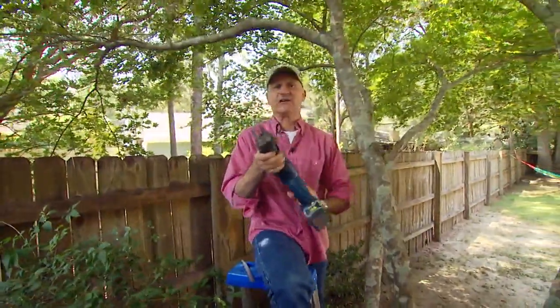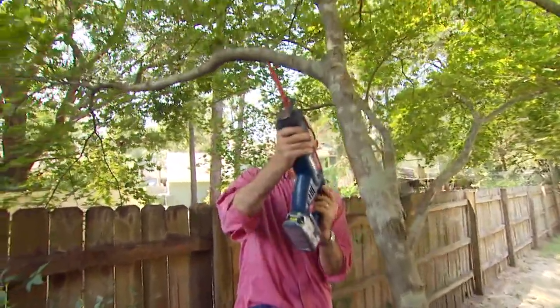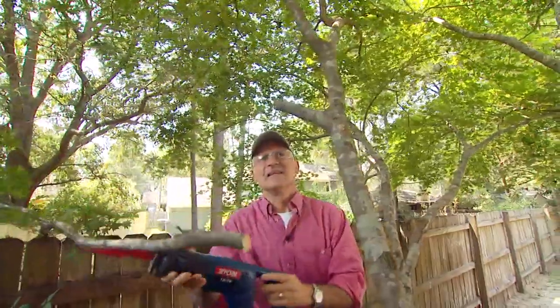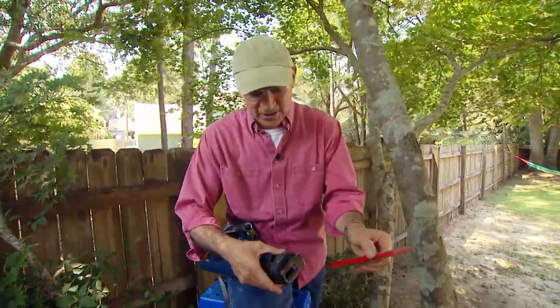First, using the standard blade. Let me put on my safety glasses. Okay, here we go. There you go. Now that was pretty quick, right? Maybe eight or ten seconds, but let me show you how much quicker you can go using the pruning blade.